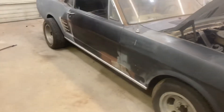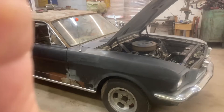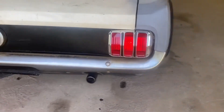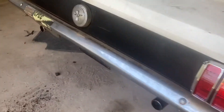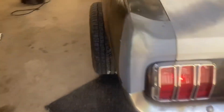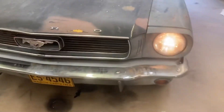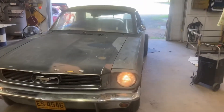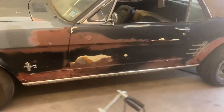Original V8 car. Somebody out there needs this car — it's for sale.